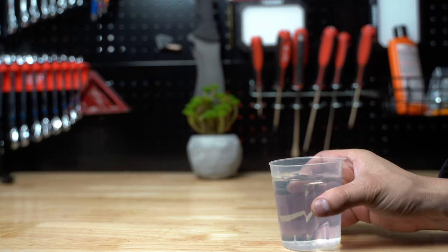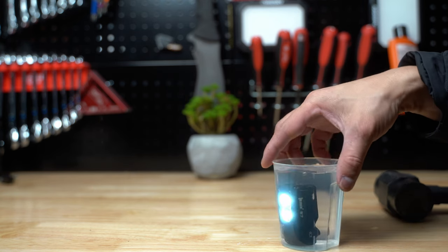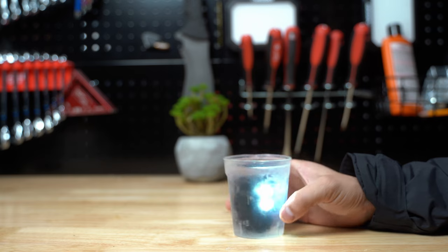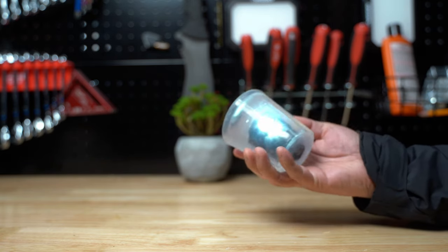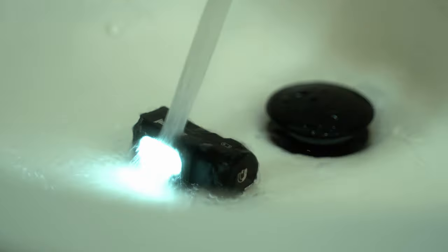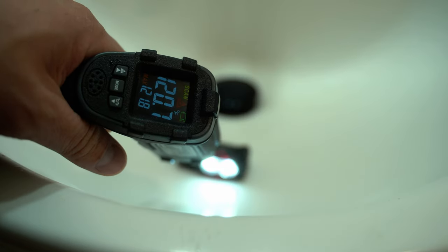This flashlight is IP68 rated, so it shouldn't have any issues with the water test. Let's freeze it and see if it survives. Before freezing, I put the flashlight on the lowest setting. Surprisingly, it's still on after being frozen for 4 hours. Let's thaw it and submerge it into hot water — the hot water temperature is 133 degrees. It's not boiling, but it's still pretty hot. It passed the water test with flying colors.